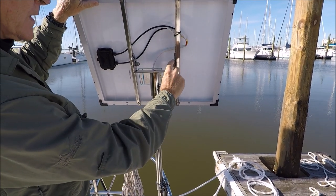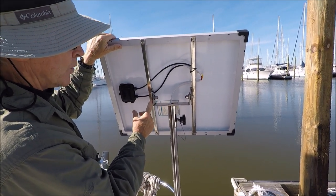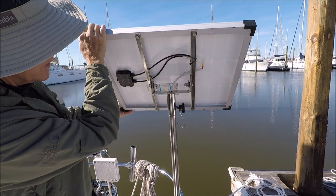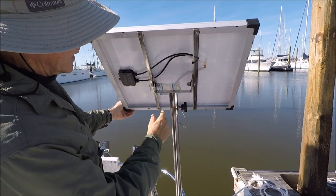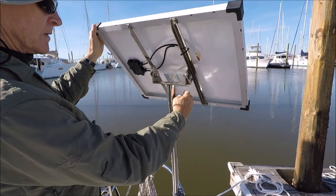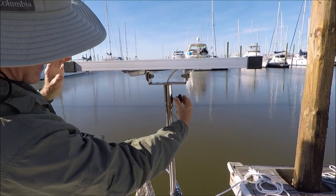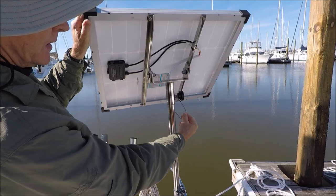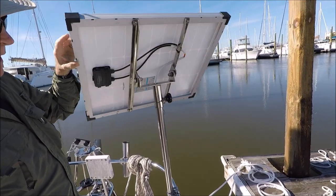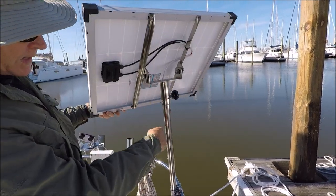Here we've got a welded bracket with 3/8 bolts that also have nylon washers, held secure with nylock nuts so they can be adjusted and re-tensioned if they ever become loose. This knob here adjusts the rotation. One of the reasons for the safety line is so that if you're rotating the panels over time, it will stop you before the wire inside gets twisted up too far.